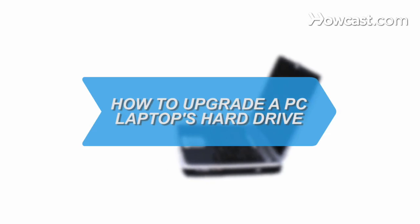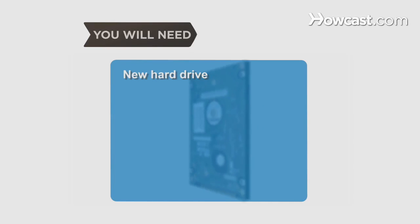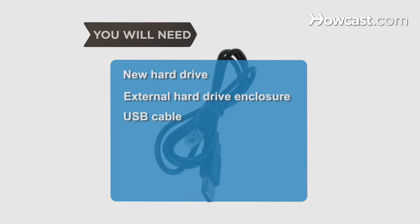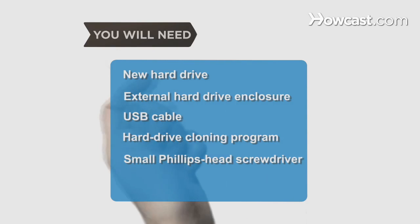How to upgrade a PC laptop's hard drive. Need a bigger hard drive for your laptop? Follow these steps to install a new one. You will need a new hard drive, an external hard drive enclosure, a USB cable, a hard drive cloning program, and a small Phillips-head screwdriver.